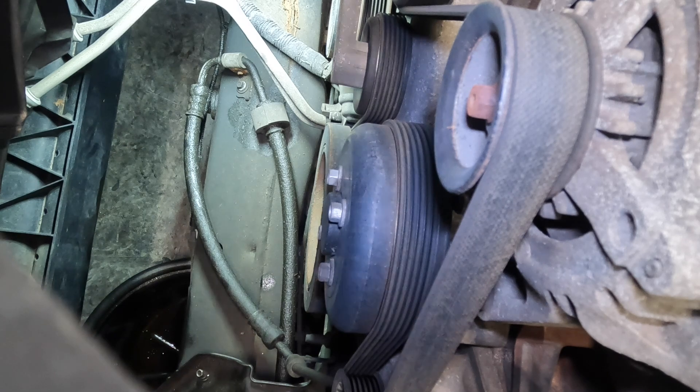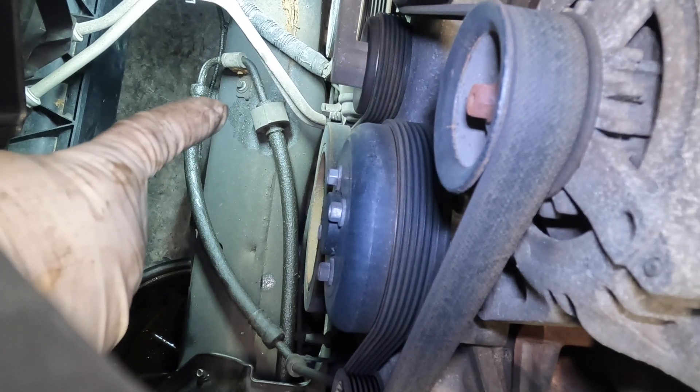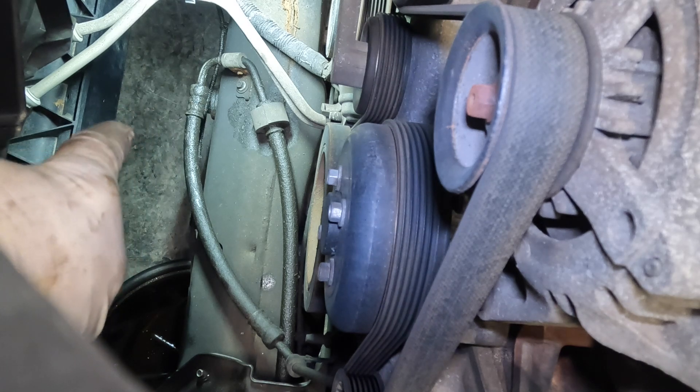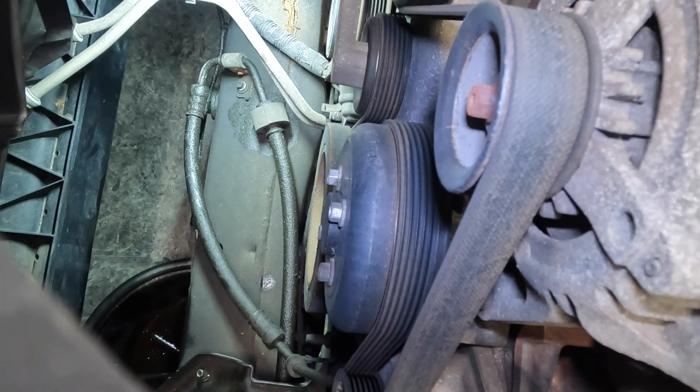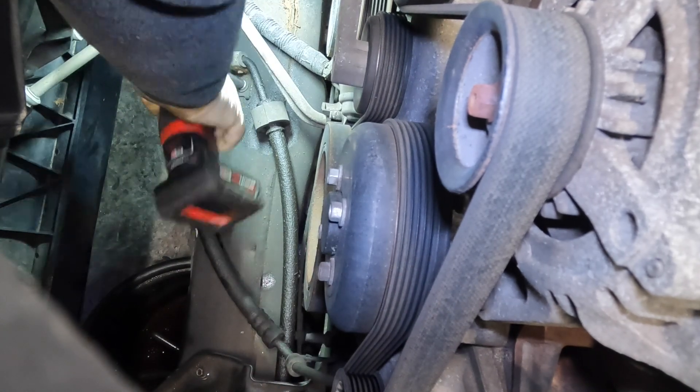Now in the engine bay facing towards the passenger side — there is a bolt right here, it's an 8mm. This is the bolt that holds the hose to the frame; it's like a little bracket assembly. I'm going to go ahead and get in here and remove this bolt just so the line is free.